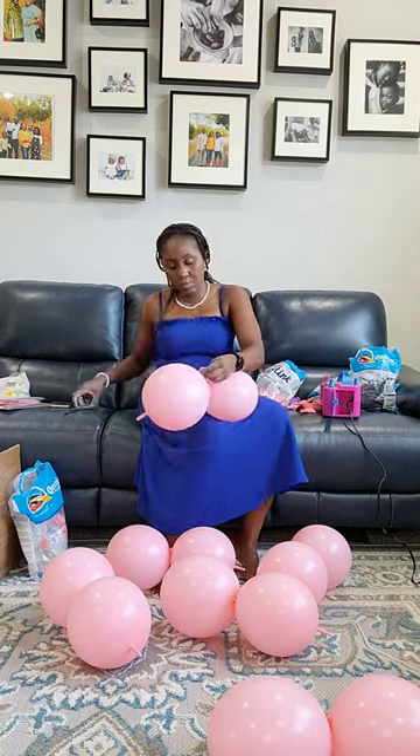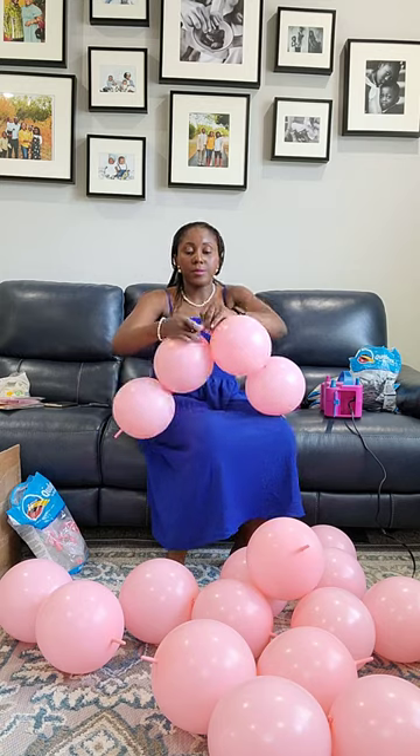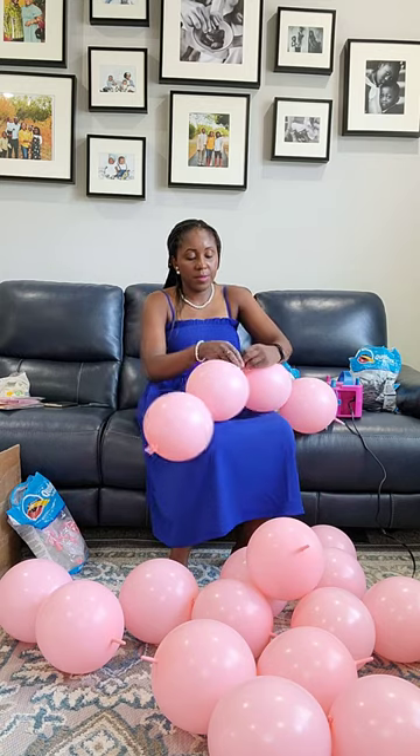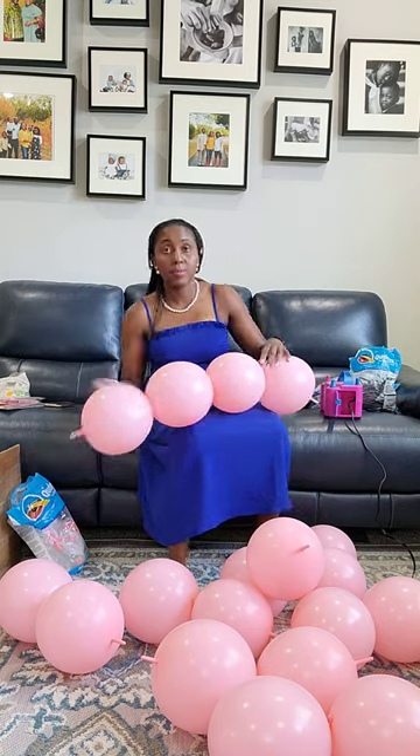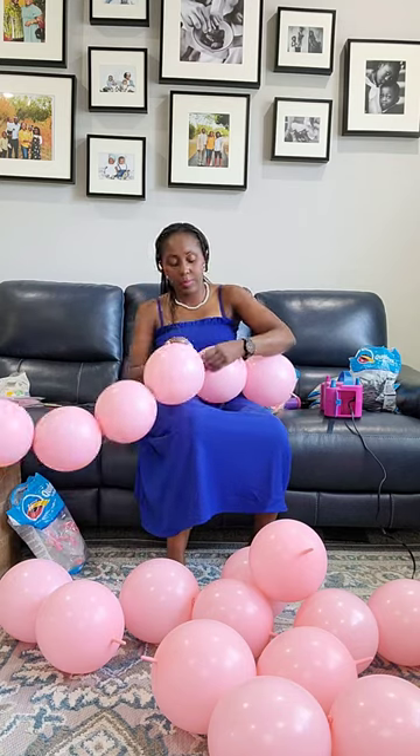You're going to snip off the excess necks and keep tying them till you have this look. Tie the ends together, making sure that you do not end up with a bulge like I'm going to show you in just a second.